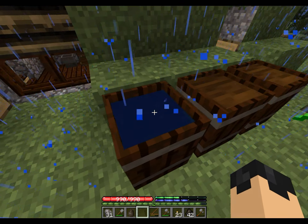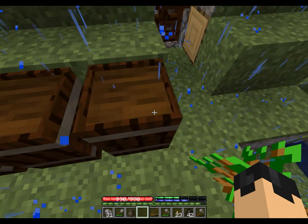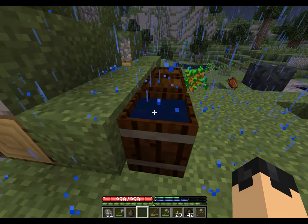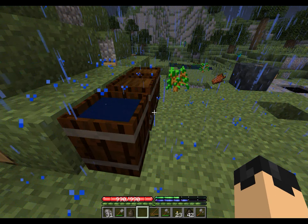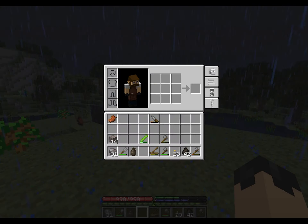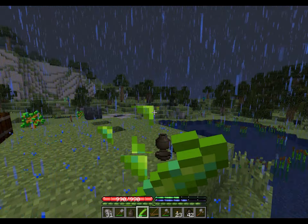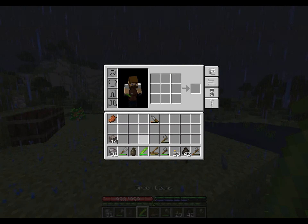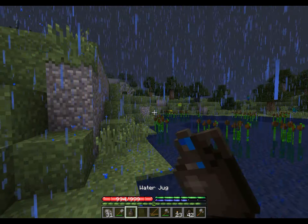And then we'll let it soak in water the same way. And then the final step is to soak it in the tanning solution. So after those three barrels you'll have a piece of leather, and you can turn it into many things — from a horse's saddle to bags for bellows, so you can use that on a forge. Leather is very useful in the game.